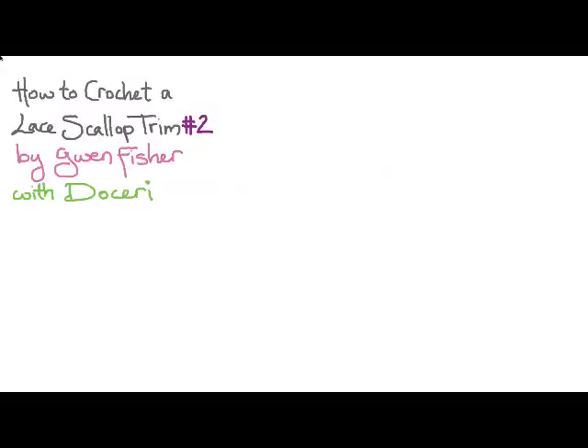This video is going to show you how to crochet a lace scallop trim. This is the second one of these that I've done, different from the first. It's by me, Gwen Fisher, using Doceri software.